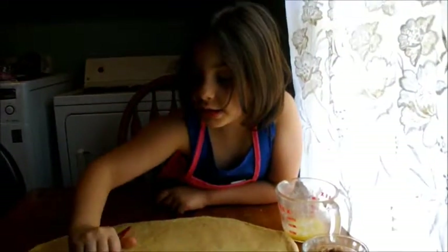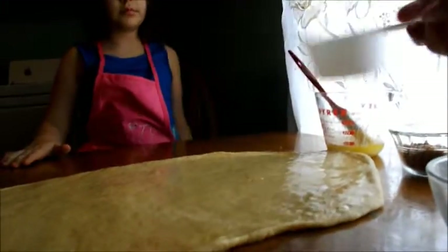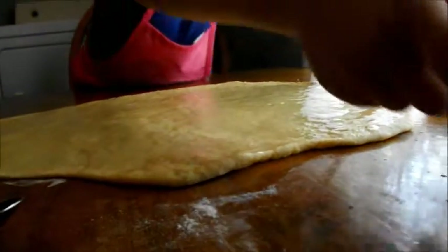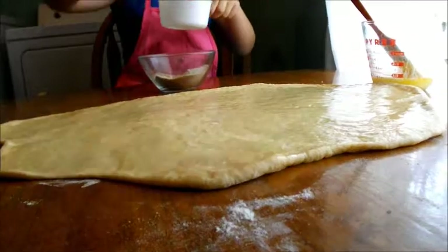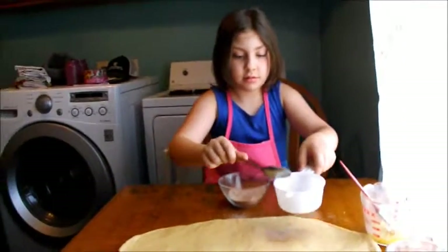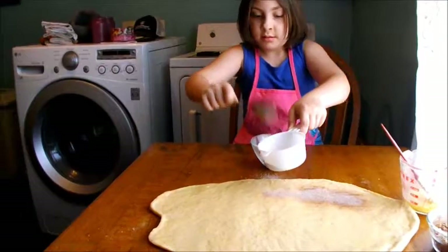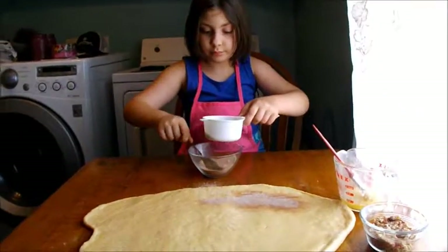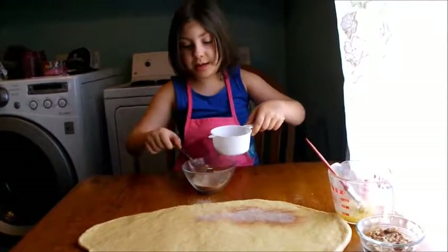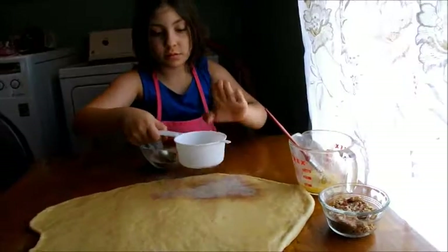Now put the brush back. You're going to take and spoon some of the cinnamon, sugar, and nutmeg into this and sprinkle it like how we do over our pancakes — sprinkle it all over the dough, a little at a time. Use your spoon to put a little in the strainer at a time. Now shake it over the dough. Spread it all out because all the dough has to have it. Make sure you get everywhere — you're in one spot. You've got to spread it out, you're clumping it. It's got to go everywhere — not with your fingers, with the shaker.